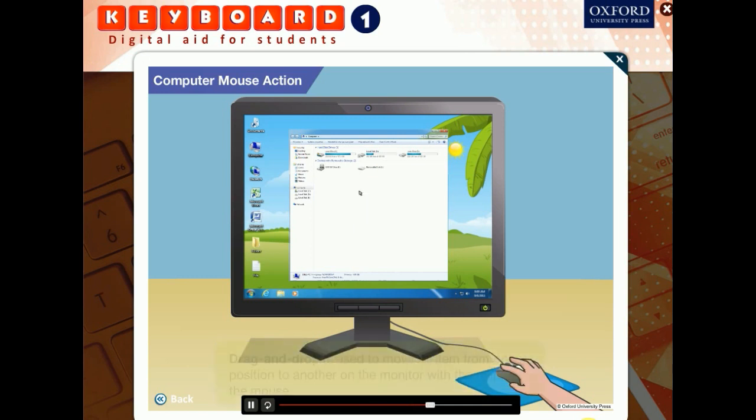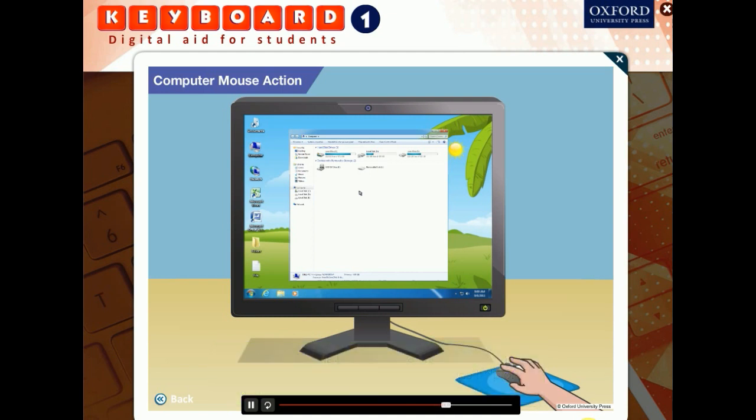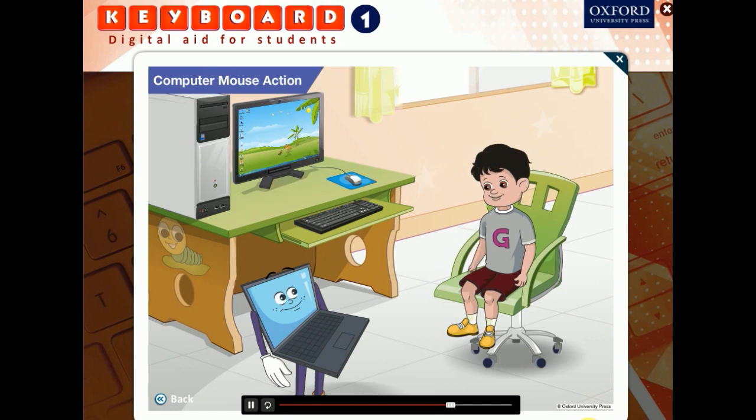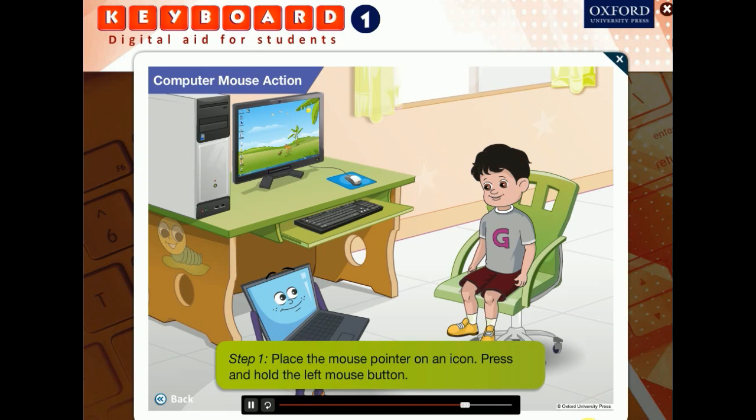Finally, drag and drop is used to move an item from one position to another on the monitor with the help of the mouse. It is done in three steps: place the mouse pointer on any icon — let us choose the computer icon here. Press and hold the left mouse button. Still holding the button, drag the icon to the position where you want the computer icon to be. Release the mouse button.